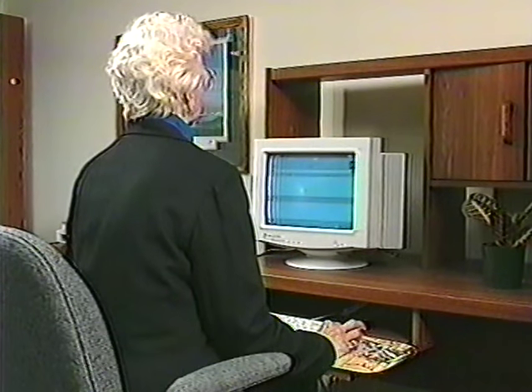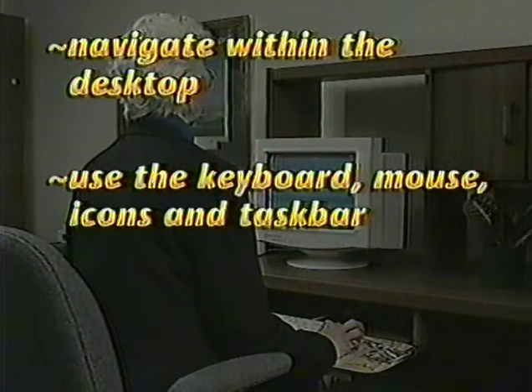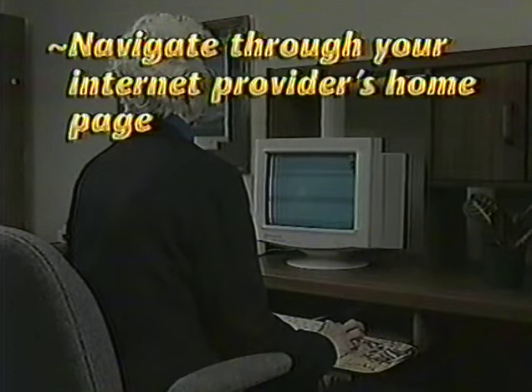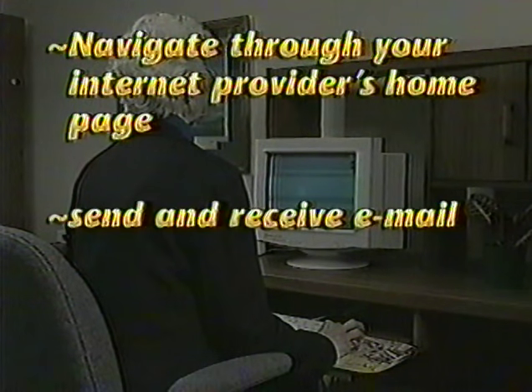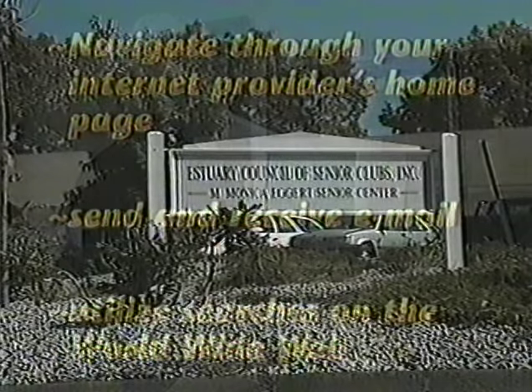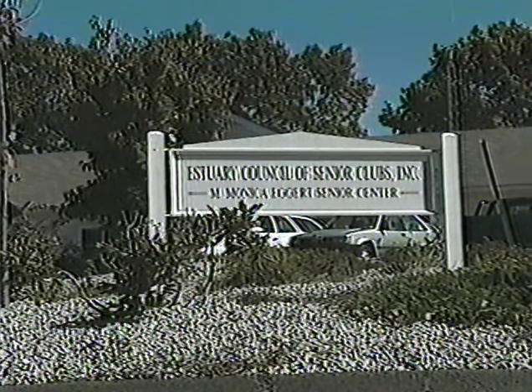When you have completed this video, you will be able to navigate within the desktop, use the keyboard, mouse, icons and taskbar, connect to your Internet server, navigate through your Internet provider's homepage, send and receive email, and utilize searches within the World Wide Web. Developed from Ms. Terrio's own experience with seniors, this video instruction is designed specifically for the 50 plus audience.